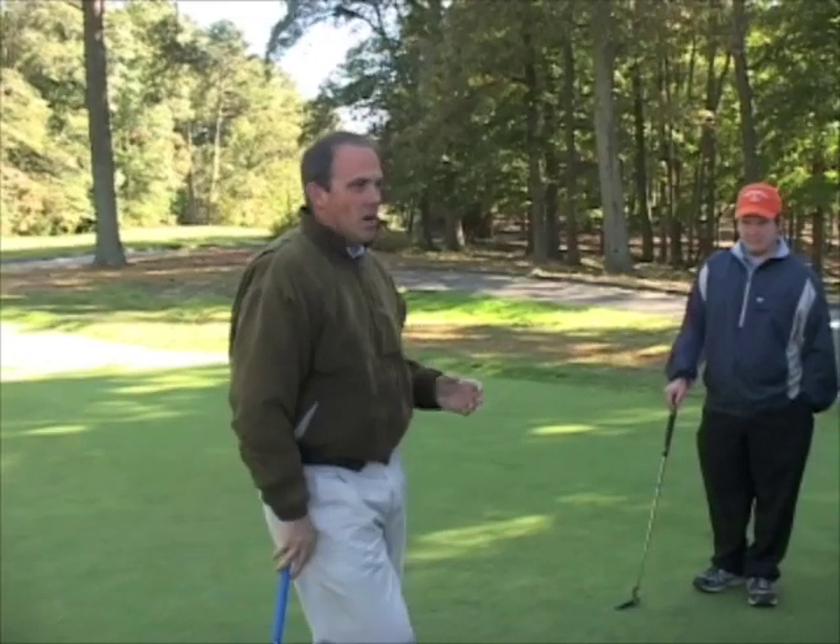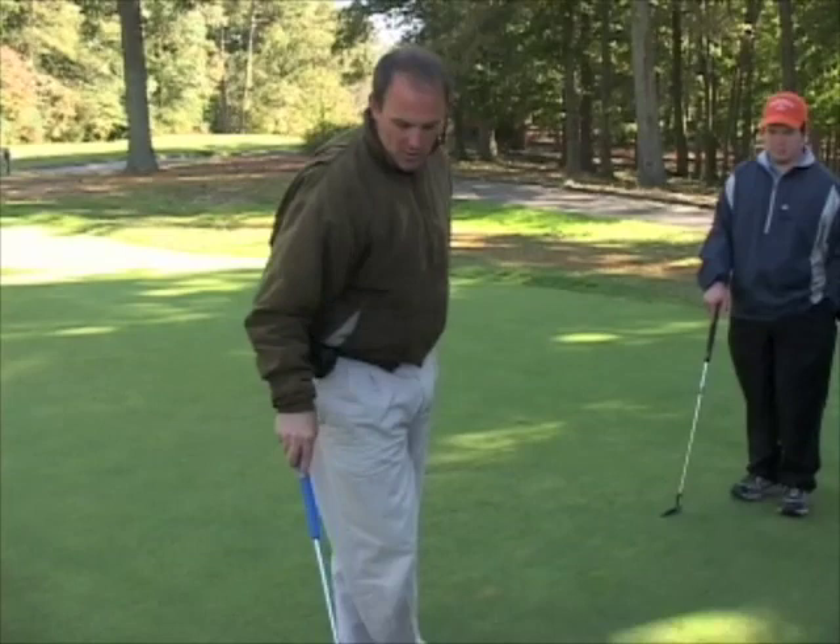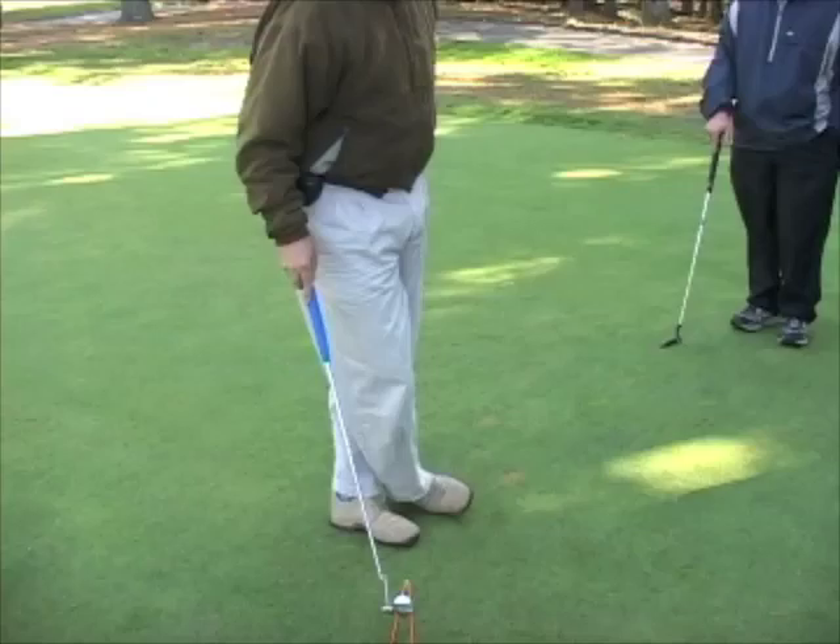We've been talking a lot about delivery, which is the last two to three feet. Now we're going to start talking about launching the ball reasonably straight. You'll notice I have a wicket and two strings and a T, and it forms like a cone shape. That's just to show you the margin of error that you have on a short putt.